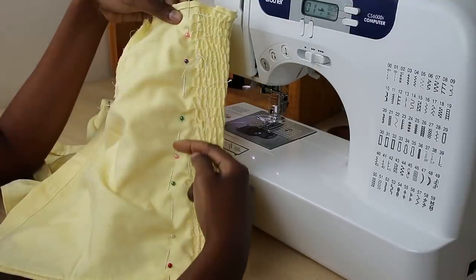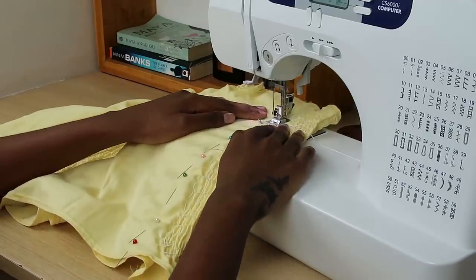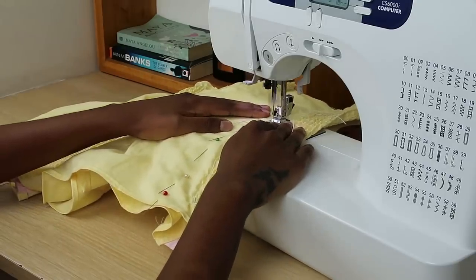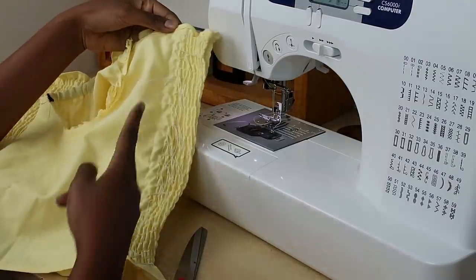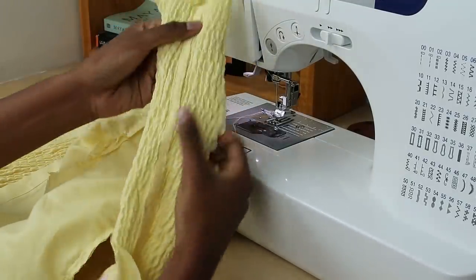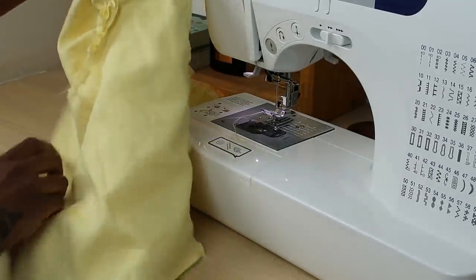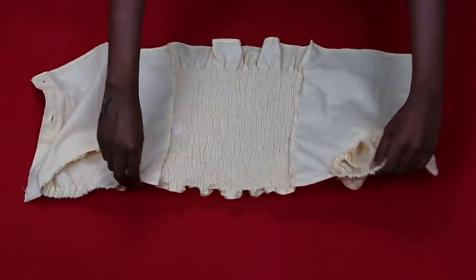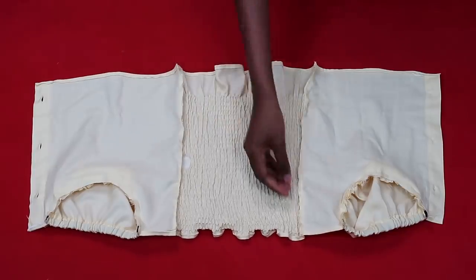I also took in a bit of excess fabric where the shirring ends and begins — I pinched about 5 cm of fabric, sewed across the pins, and cut off the excess so the top would fit nicely and snug. I did this on both sides. Opening it up, along that edge I'm pinching is exactly where the excess fabric was.